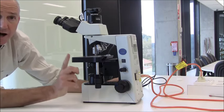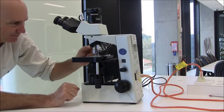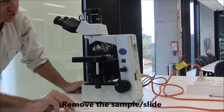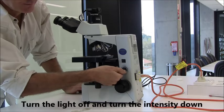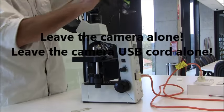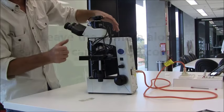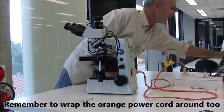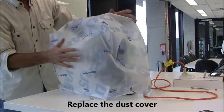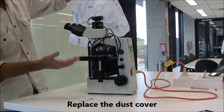Now, putting this away — the pack-up procedure is to return it to its lowest magnification, always remove the slide, turn off the light source, put it onto its lowest light intensity, and just loosely wrap the cords around — they don't have to be tight or very neat. And of course, pop back on a dust cover. Most students appreciate getting a microscope out and finding it in that condition.